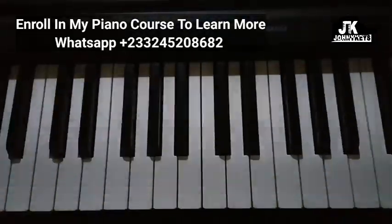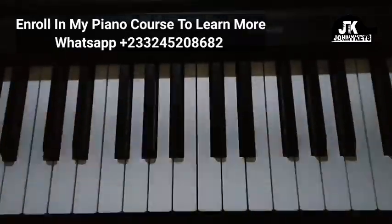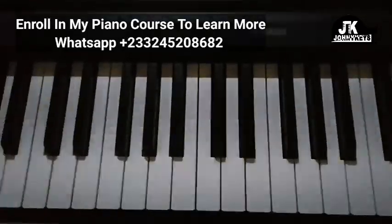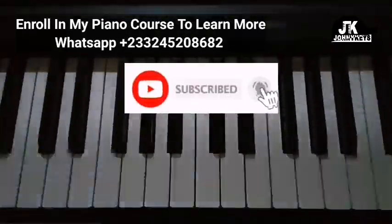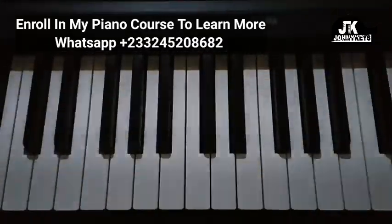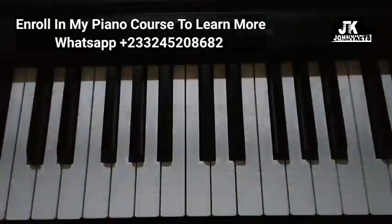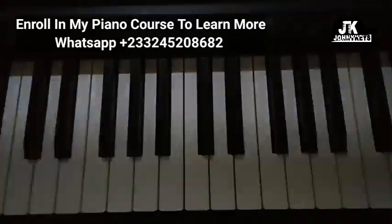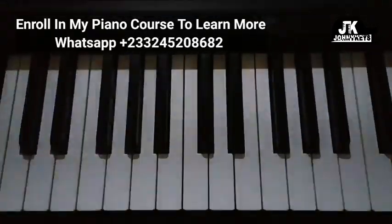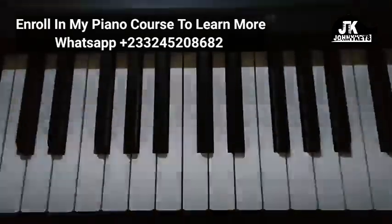Let me know what you think about this video in the comment section. If you haven't subscribed yet, please become a part of our family by clicking on the subscribe button and the bell notification icon. If you're also interested in enrolling in my piano course, it's still available — the fee is very affordable, just hit me up on WhatsApp and let's talk. I'll see you again, bye bye.